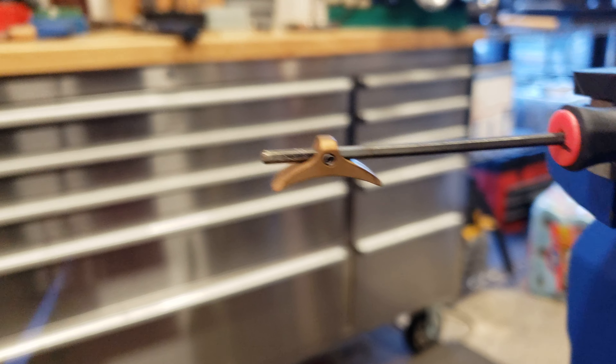I've got a neat little trick here for you people with the Impact Bronze. I've got my torch here. If you heat it up just long enough — look at that — it turns this cool bronze color.